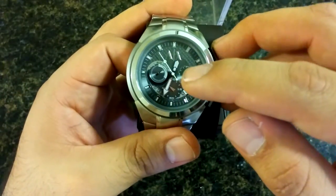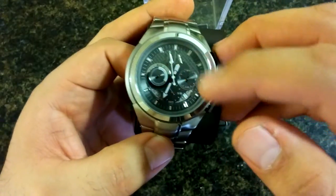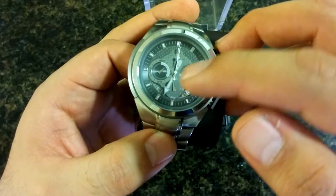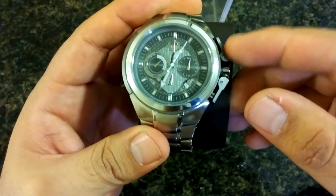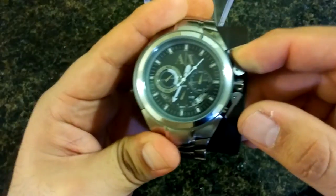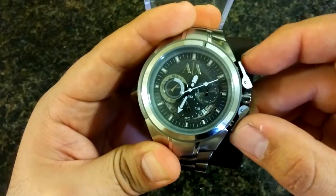Right here we have the small hour hand, the minute hand, and the second hand. In here we have the stopwatch feature — you start, stop, and then reset. I just stopped it, I'll reset it and you can see it go back.